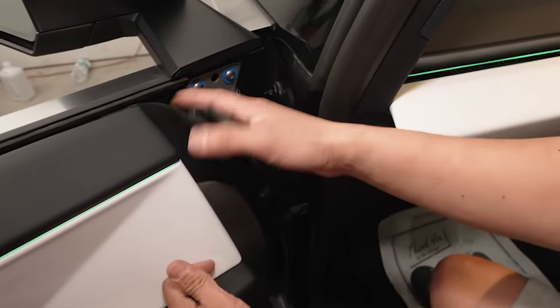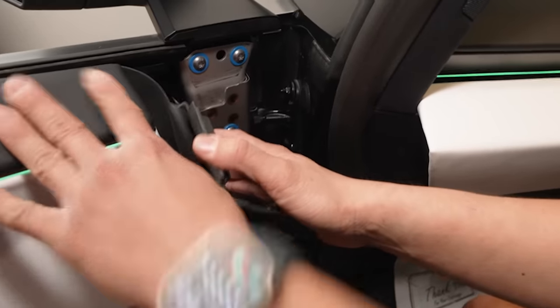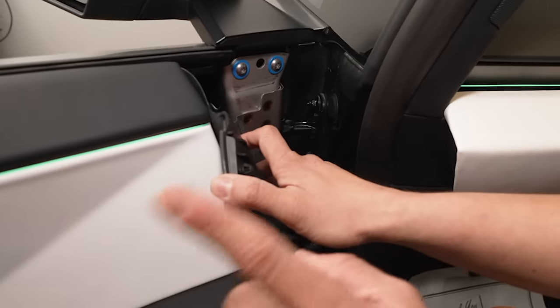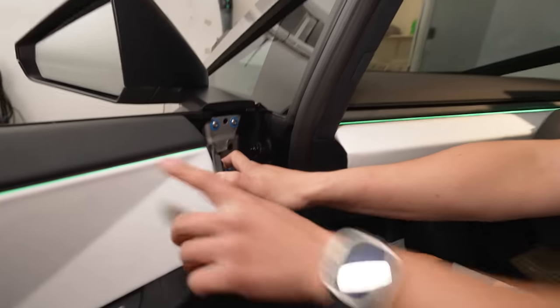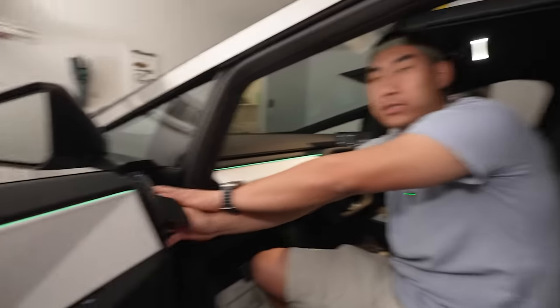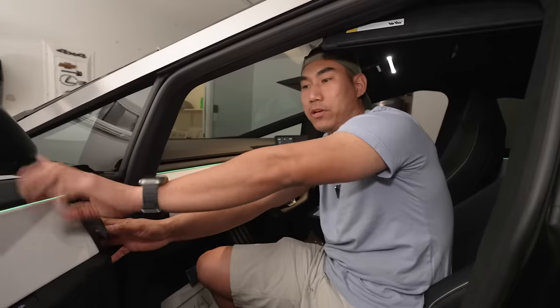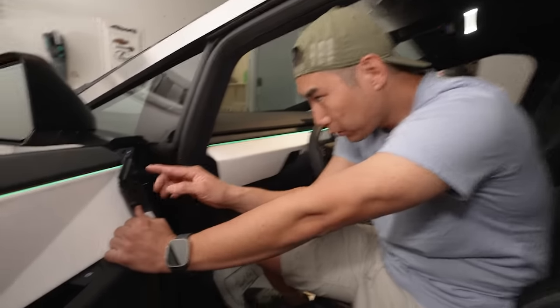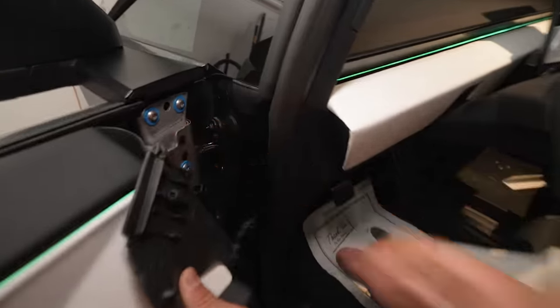As soon as you do that, you reveal this — it's actually attached kind of to the door panel, but notice that I don't even have to remove or touch the door panel. Most other Teslas, like the Model 3, you actually have to remove the door panel in order to access these bolts. There are three bolts, and it's kind of an ordeal.